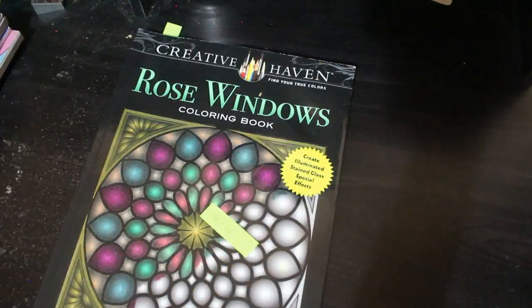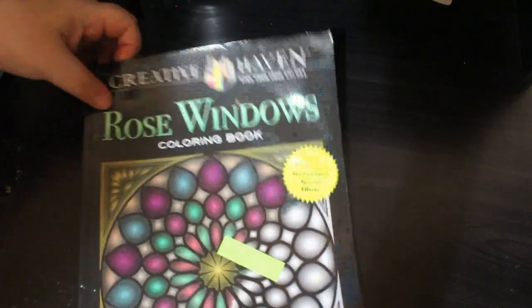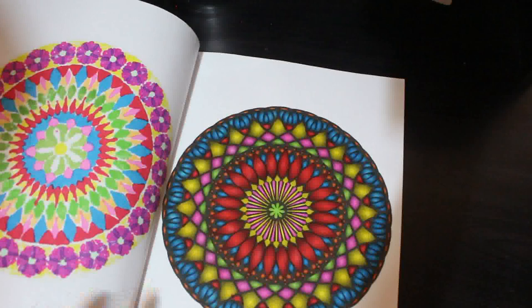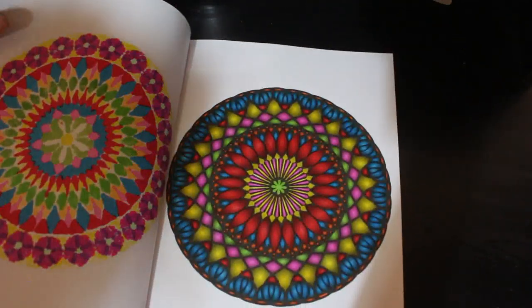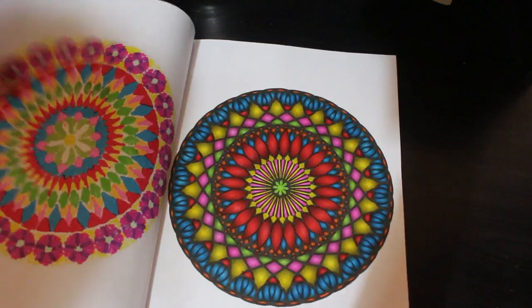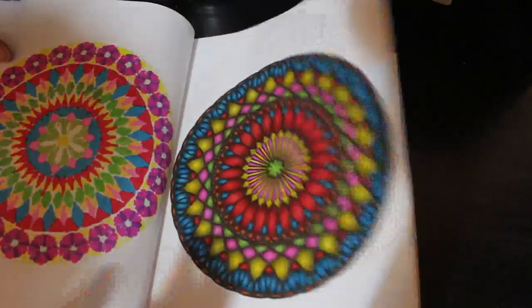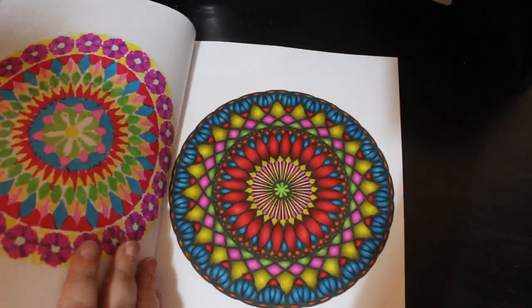I did one in Creative Haven's Rose Windows, and that leaves me with 15 in this one. That's very pretty. Again, this was done using the Creelando markers — I always use those ones in here, they're just so bright and lovely. Hopefully I'll do a couple of these this month.